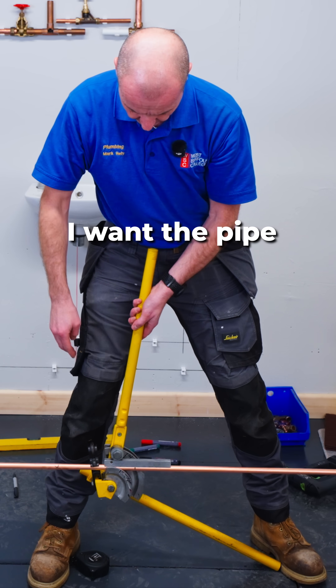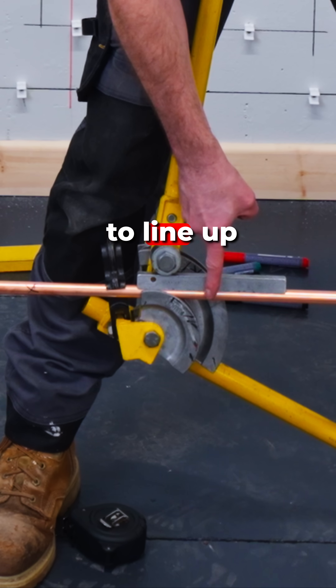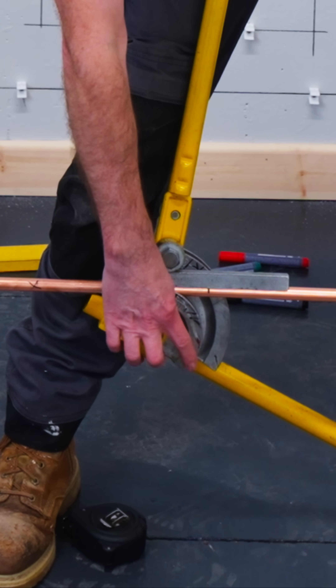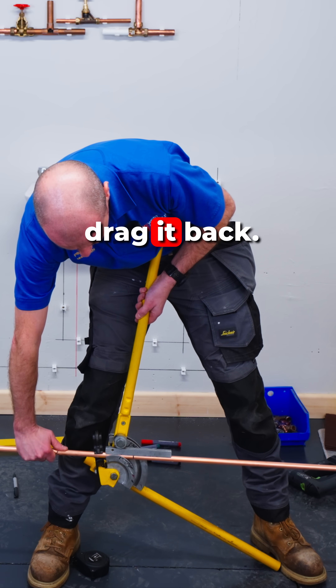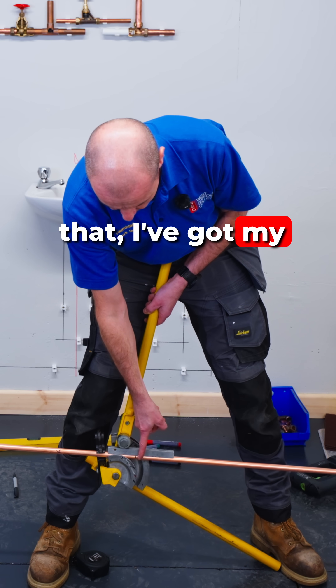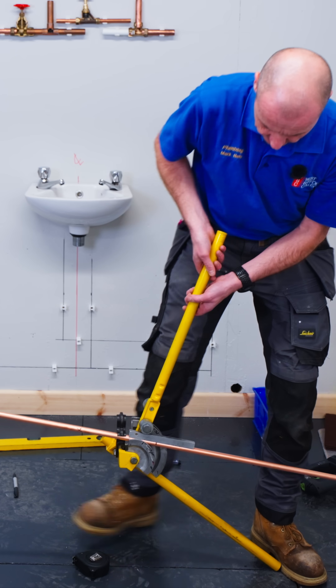I want the pipe to be parallel with the ground, and I've got my mark where I want to bend it, and I want that to line up with the 90-degree point on the bending machine. So if I loosen it off a bit and drag it back, I've got my mark here and I've lined it up looking down through it, and then I'm going to bend it right around to 90 degrees.